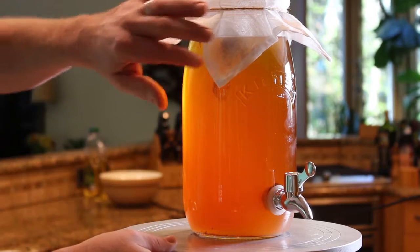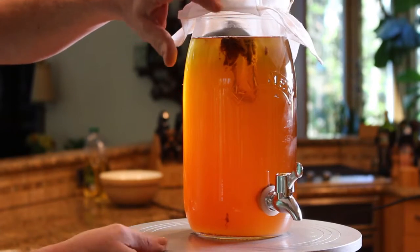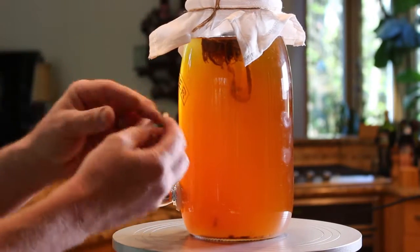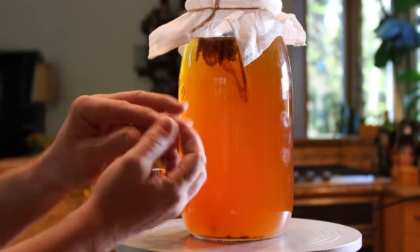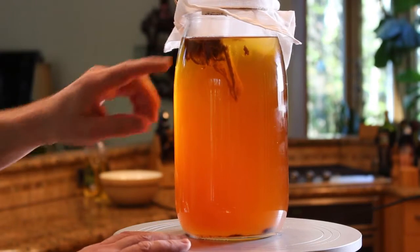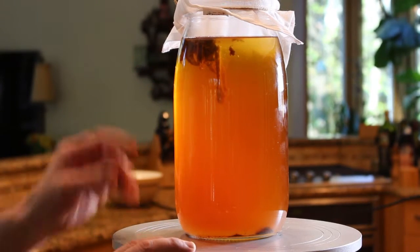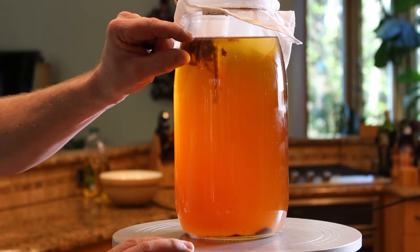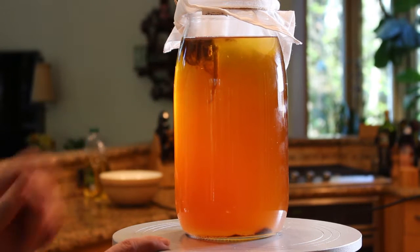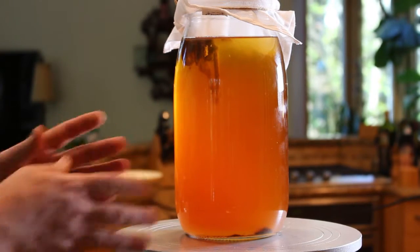It's been two days and I just want to show you the progress. We've got this growing in it which looks horrible — but it's just dead yeast, basically. It's a bunch of cellulose and dead yeast cells that have coagulated and are floating in what will hopefully be our delicious kombucha. This is completely normal. If you get this, that's a good thing.